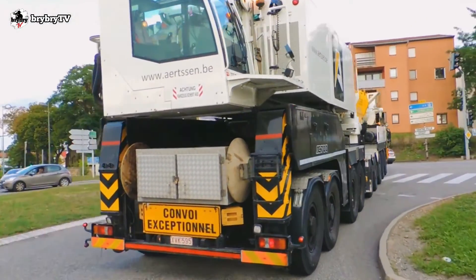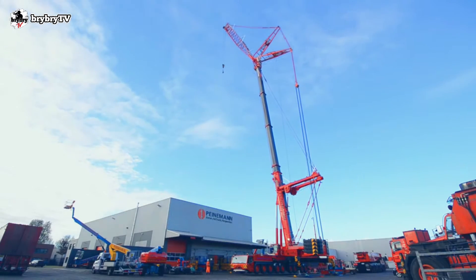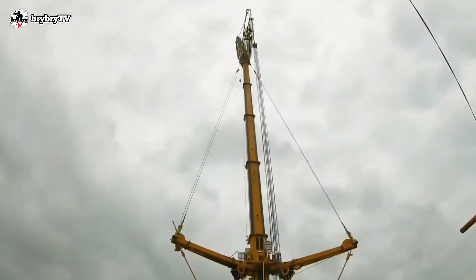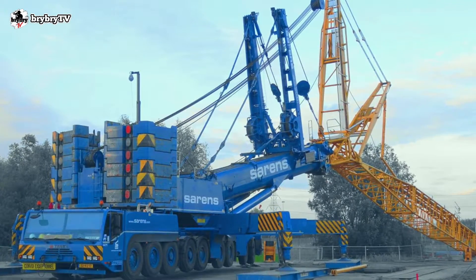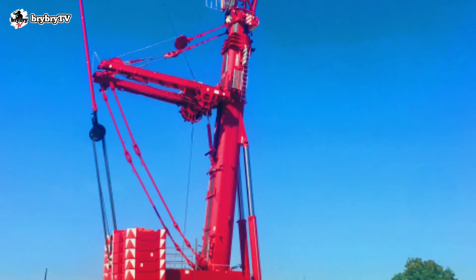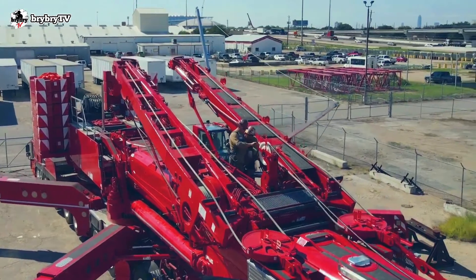The DMAG AC700-9 is equipped with a strong five-section main telescopic boom ranging from 15.5 meters up to 60 meters, combined with a 96-meter maximum luffing jib, reaching a 149-meter maximum tip height. A fixed jib is also available from 20 meters up to 50 meters, with an offsetable angle of 0 degrees, 20 degrees, or 40 degrees.